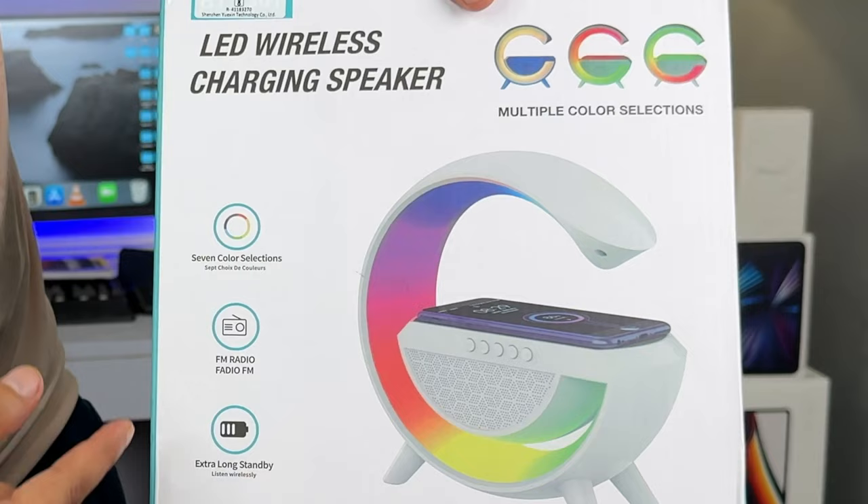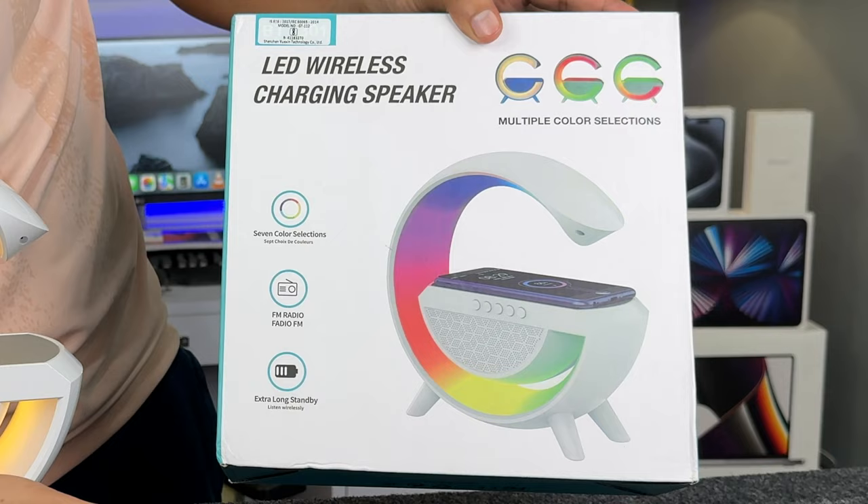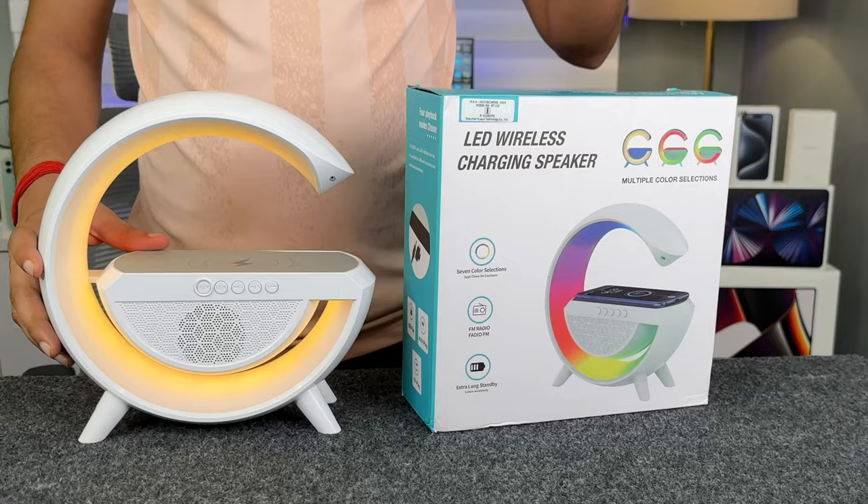So guys, this is what's in the box. You can get multiple RGB colors, FM radio, music — you can connect with Bluetooth. TF card, pen drive, battery. In this box, you can get the product, a user guide, and a charging cable.